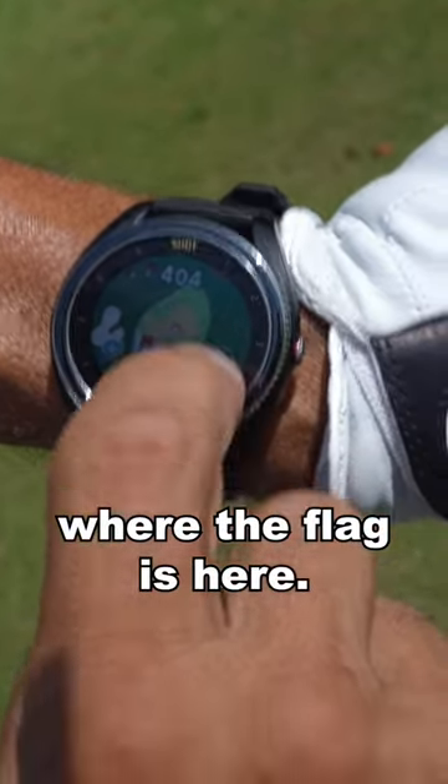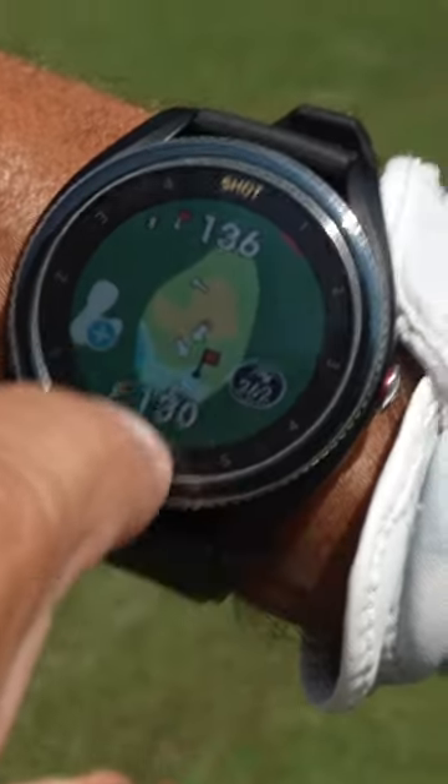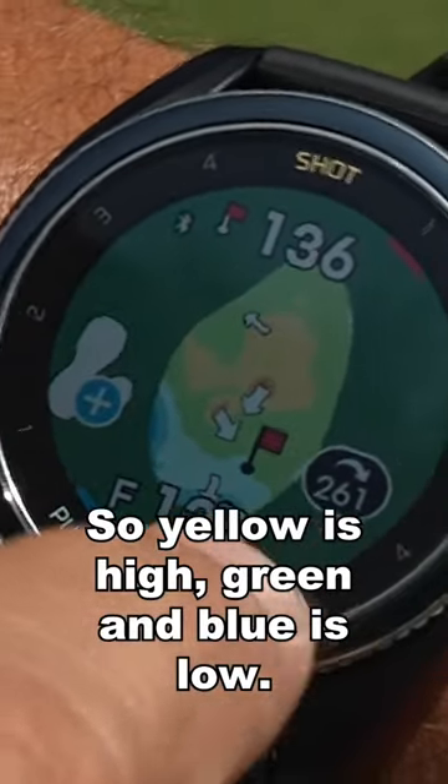You can also adjust where the flag is here. It gives me the slope of the green — yellow is high, green and blue is low.